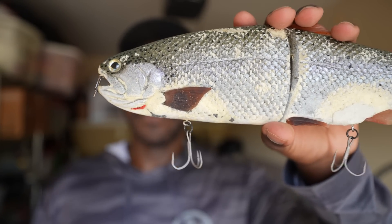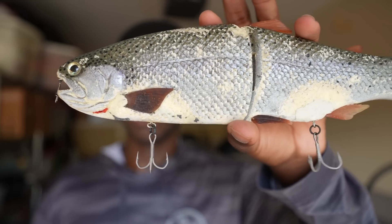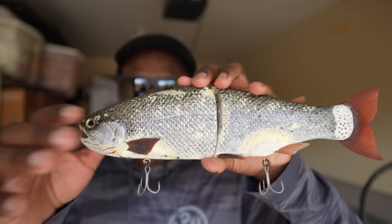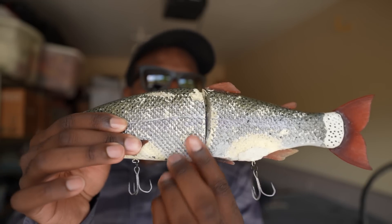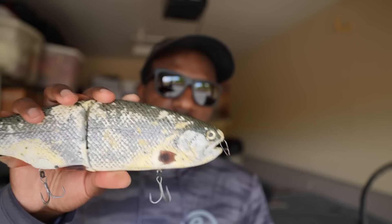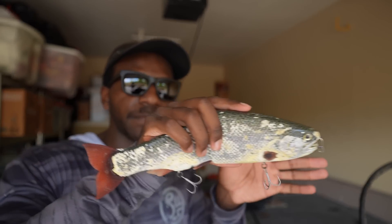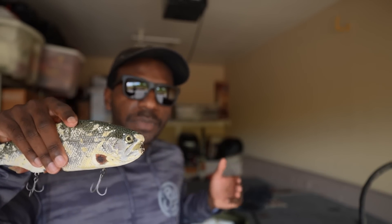Nowadays I've downsized even further — taking a page out of Mike Gilbert's book of 'downsize to upsize your bites.' I'm using size 2 ST45 hooks, which are really small relative to the overall bait. You might wonder how you're hooking any fish, but it comes down to placement and how big fish bite. For the most part, fish eating trout or gizzard shad like coming up to the head. The bait glides one way, the fish follows, the bait glides back past the fish, and the fish sees its opportunity and just headshots it.